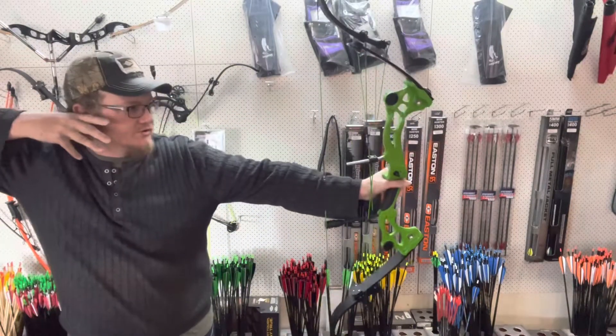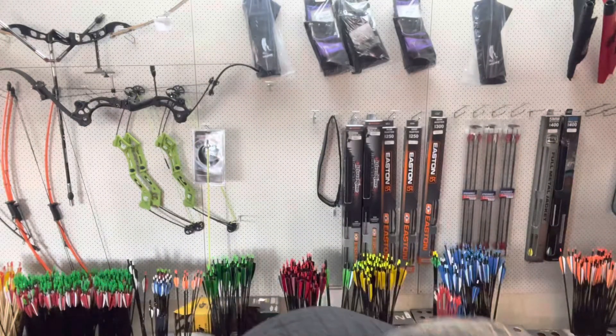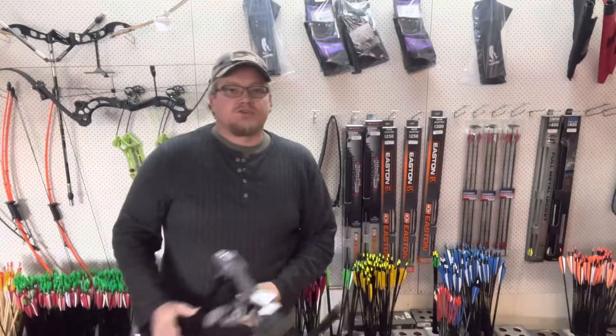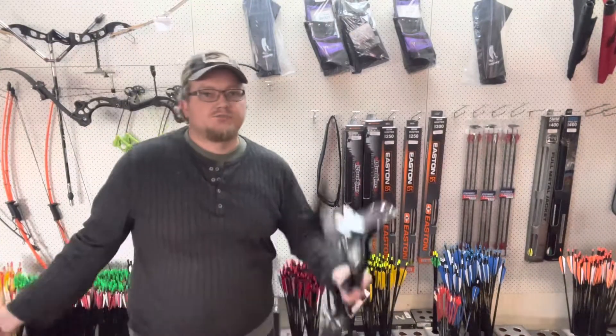I'm pretty impressed — they come with a string stop as well, which is nice. They draw good, hold good, and shoot well. If you're interested in getting into the traditional archery side of things, this is definitely an option — you should pop in and have a look.